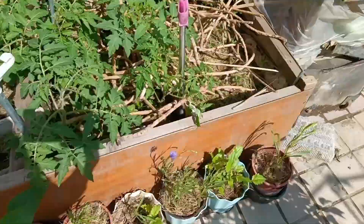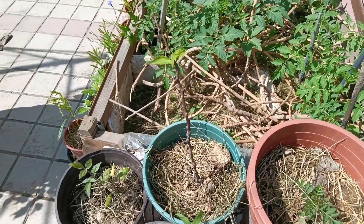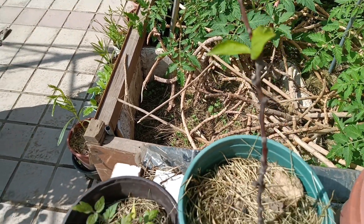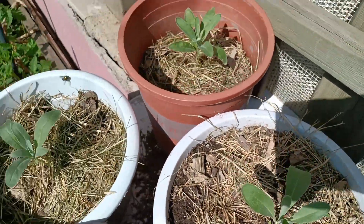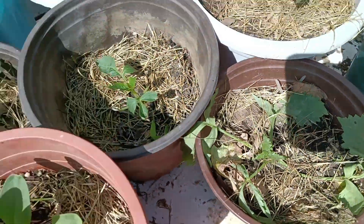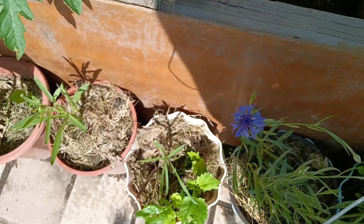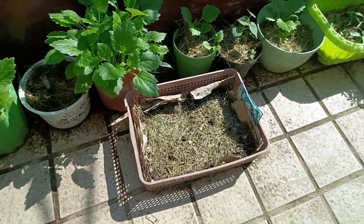There are also some other plants here: a cutting from downstairs plum tree, which is now leafing, and some violets and marigolds that will go into the ground once they're big enough.